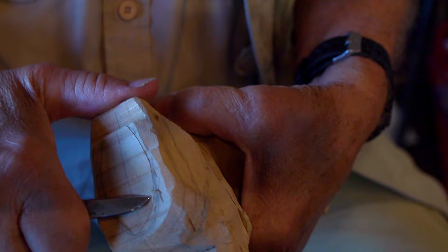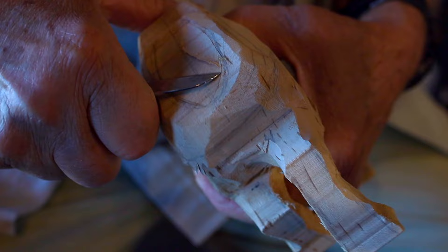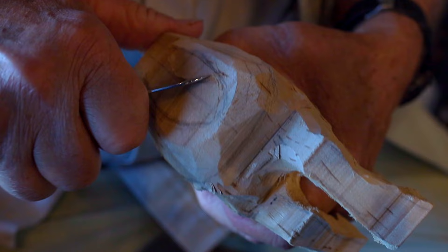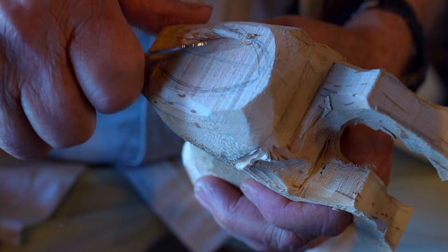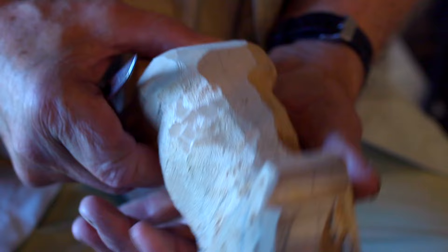Anytime I'm cutting toward myself, I do it just like you'd peel an apple or carrot — make slicing cuts and don't make too deep of cuts. This is called a stop cut and a V cut. Keep cutting until you get down in there. You go all the way around like that and level it out, and then I'll carve the neck on the mule until it fits right down in there.